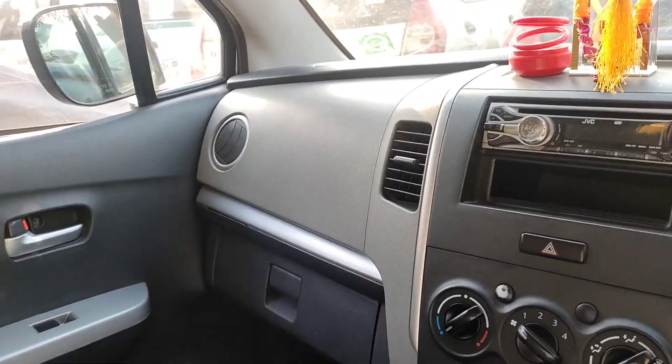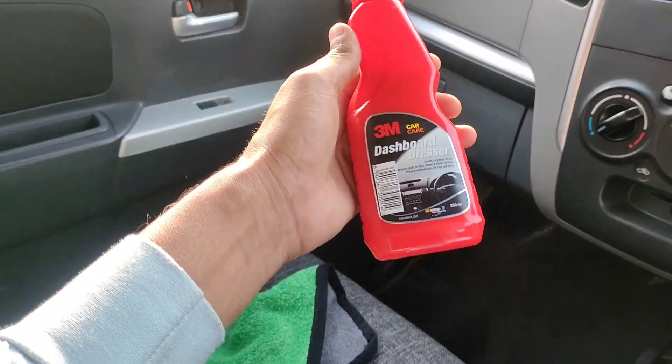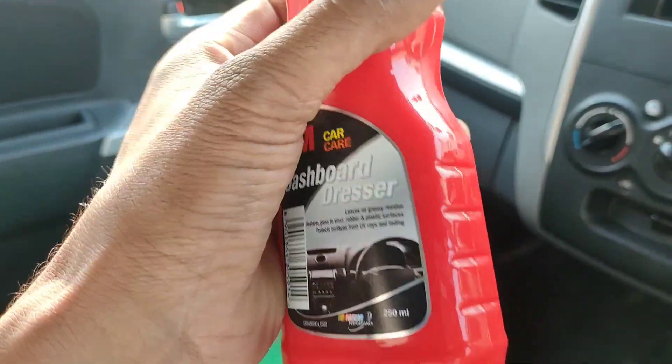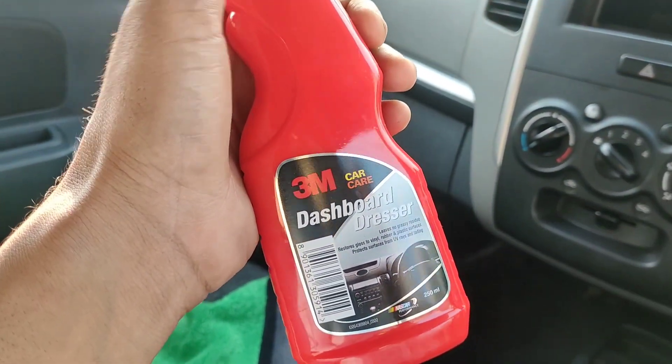Today I have ordered a product that you can see. The name is 3M Dashboard Card Tracer. We can use it to clean our car dashboard.